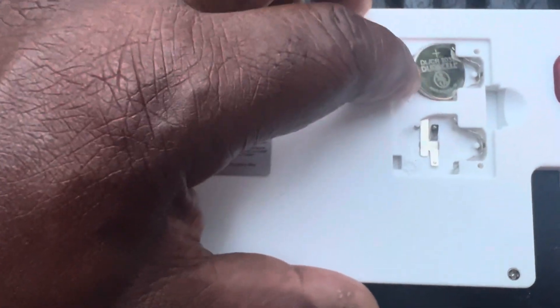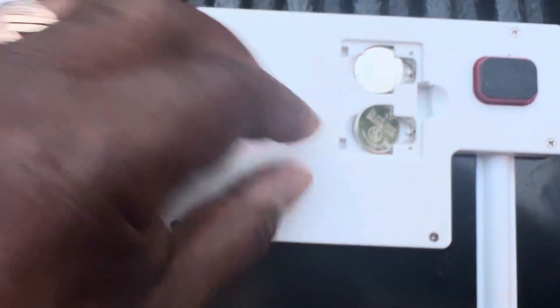Take your new batteries and put them in — just like that, push to the right. It's spring loaded, it'll pop right in. See how I'm doing that? And that's easy.